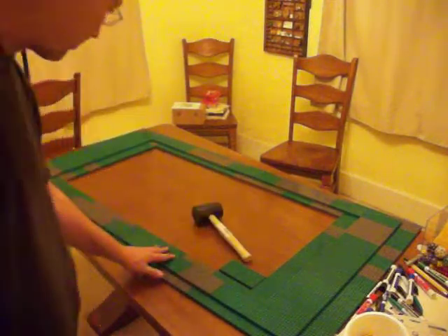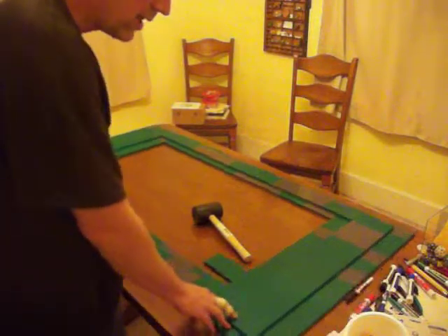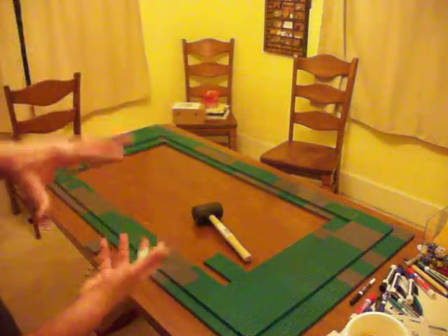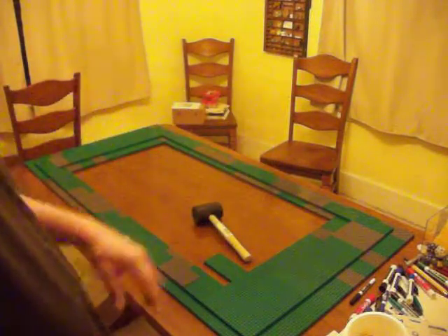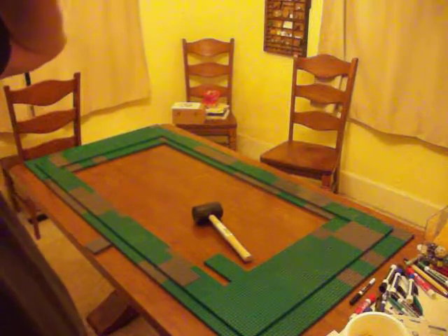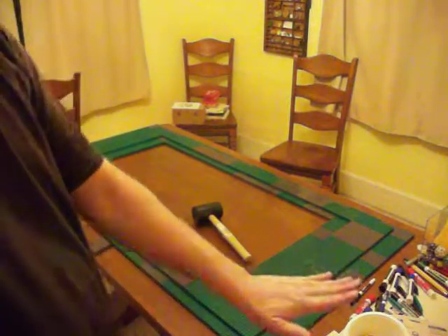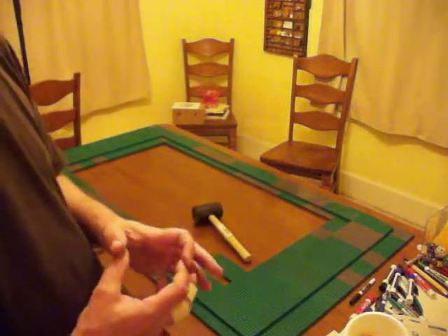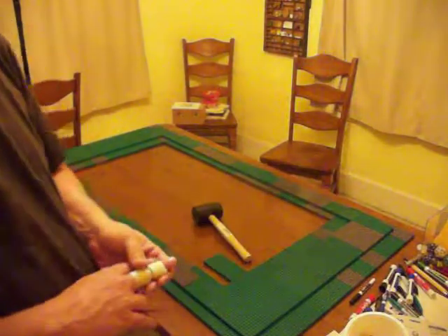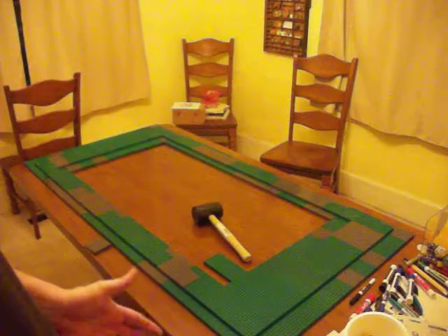I won't take video of all that because it's just noisy and you get the idea. But once I have these two layers interfaced and stuck together, I will start building an edge that's colored with the tan and brown color of the rest of the desk. Eventually I will cap it with a bunch of very large tiles — 6x6 large smooth-top tiles that are dark gray in color.